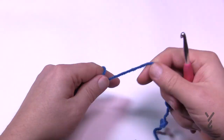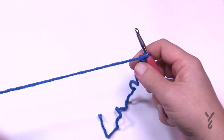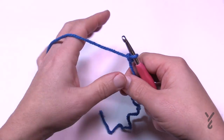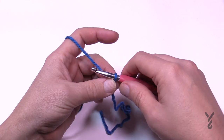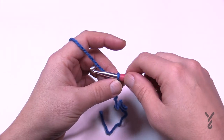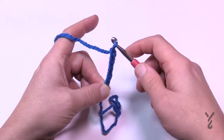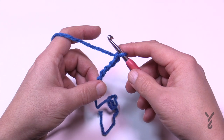The whole project requires Bernat Velvet and a 5.5mm size I crochet hook. Today I'm just using a 6mm size J crochet hook with some spare yarn so you can see the stitches clearly. You're going to chain 33 — so 1, 2, 3, 4, 5 — and go all the way to 33. Meet me back here in just a moment.